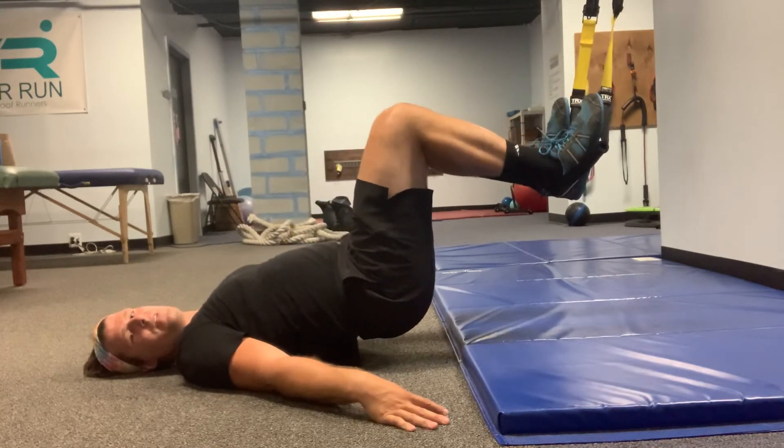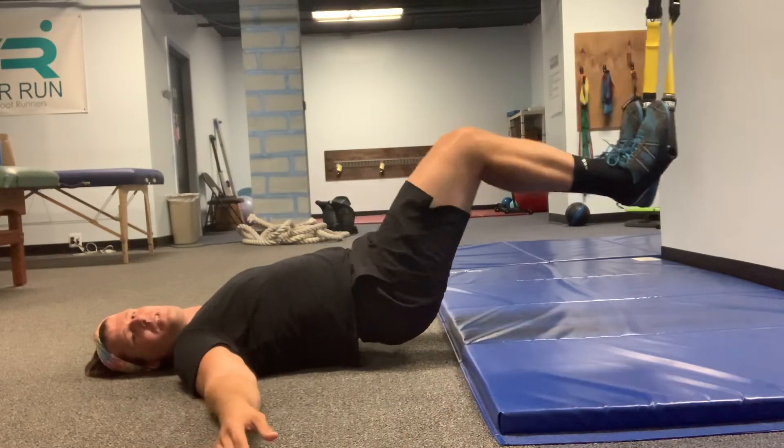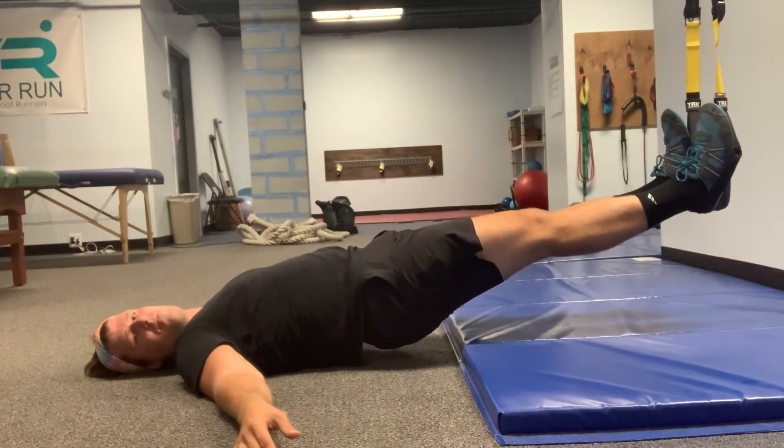The hips come back down — not all the way to the floor, still just in the starting position. Straighten out. That's the hamstring curl to glute bridge.